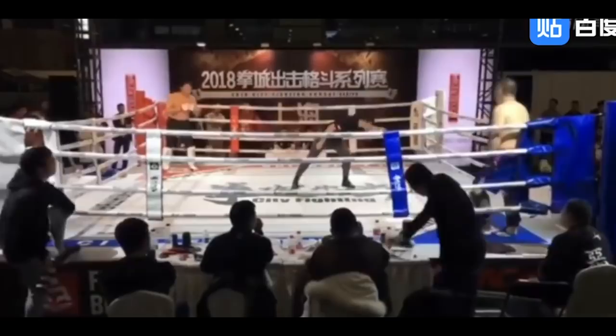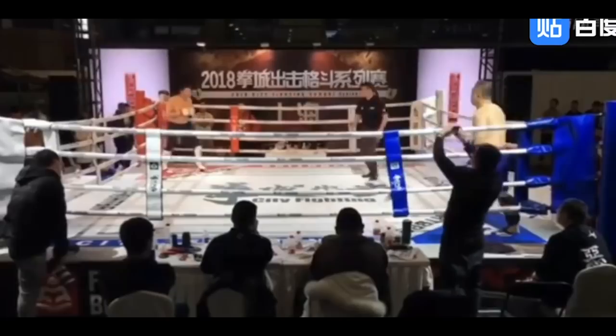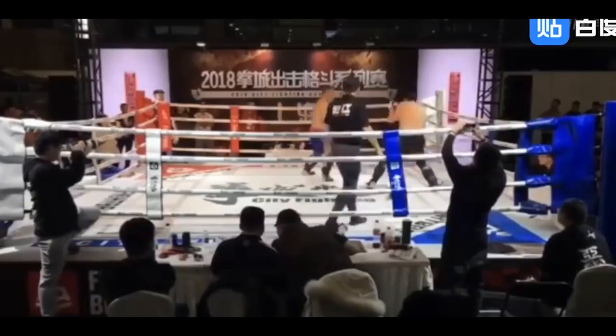Here comes the start of the first round. Are they going to touch gloves? False start. Okay, touch gloves. Look at that — Wing Chun guy already switched. He was orthodox initially, now he switched to southpaw. When he's kicking, look at that, he's leaning backwards. He has no idea what's going on.